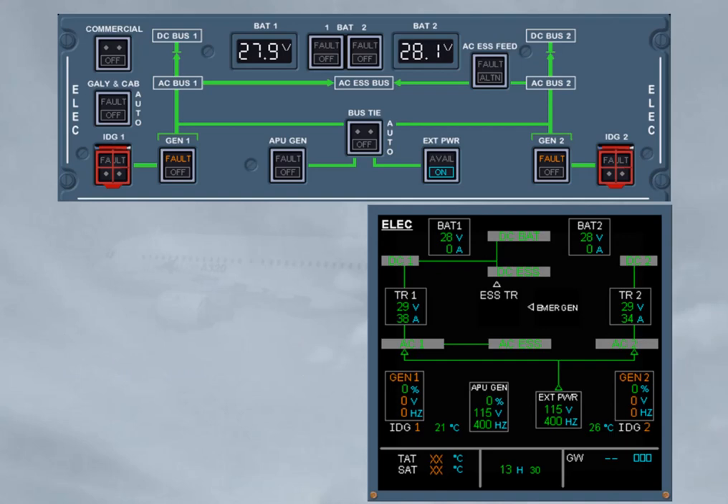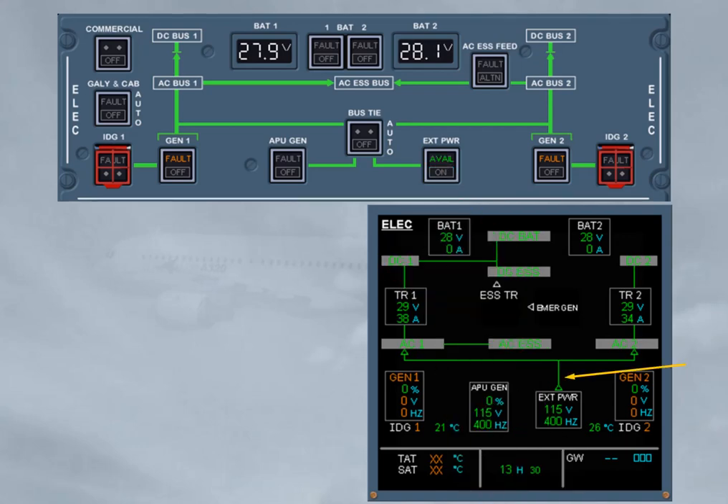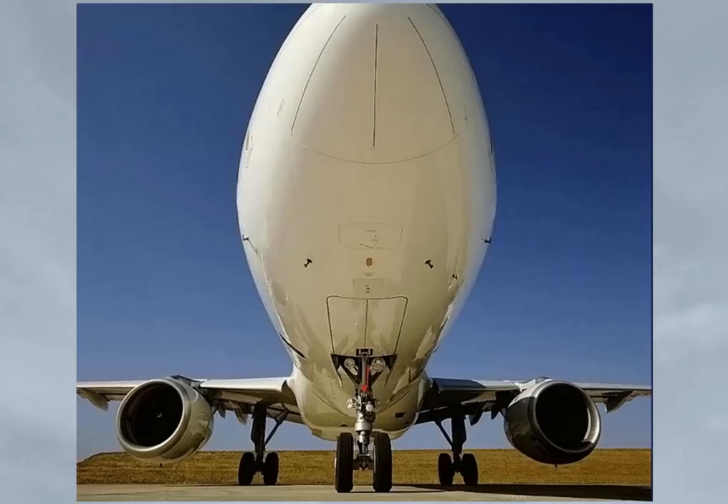When the external power push button is momentarily pressed with the on light on, it is replaced by the green avail light, so the external power contactor is open. This allows the APU generator line contactor to close, shown by the related green line and by the generator load. Let's look for a moment at the outside of the aircraft to see the only item related to the electrical system during the walk around. You should check that the external power access door is closed if not in use.